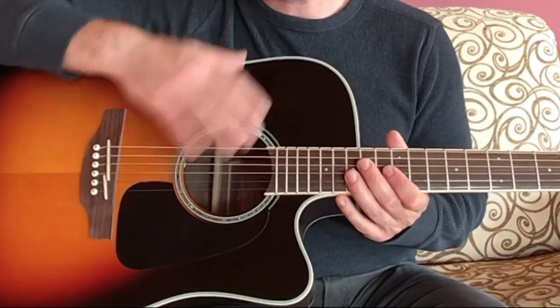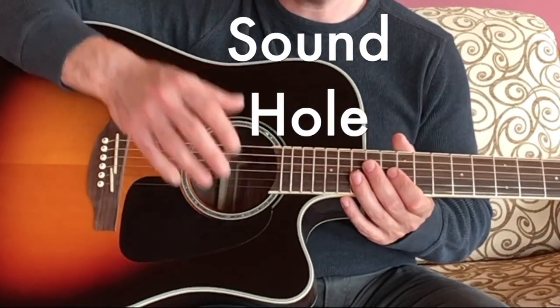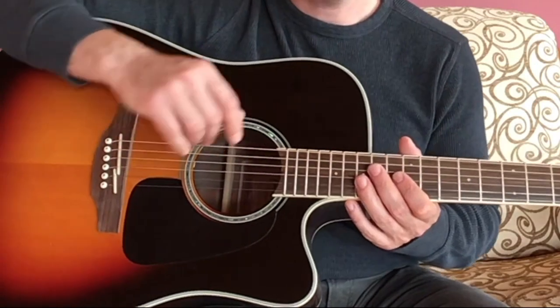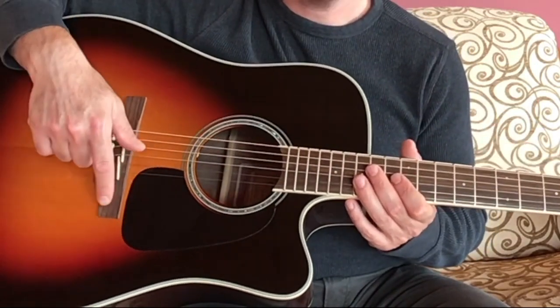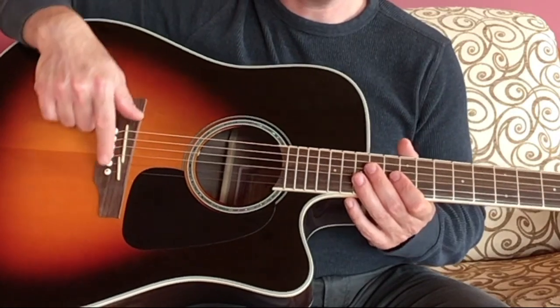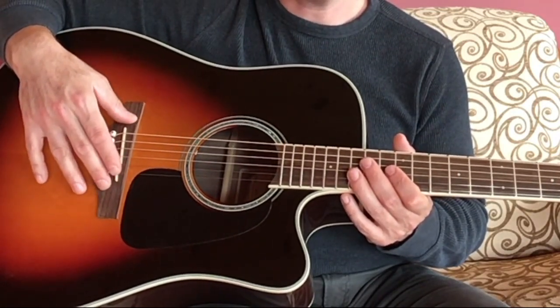On the body, if you have an acoustic guitar like this one, you have a sound hole — that's where the sound emerges. You have the pick guard underneath the sound hole. And alongside the sound hole you have the bridge, which holds the strings onto the body of the guitar.